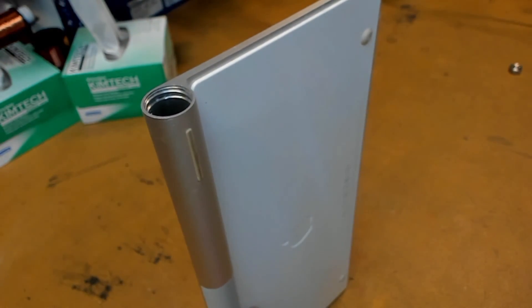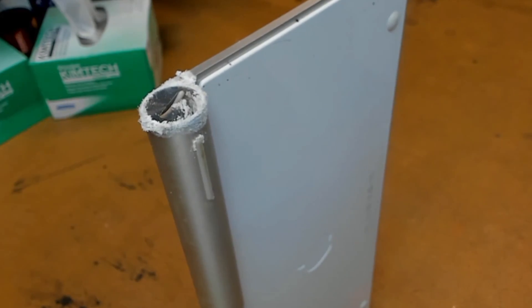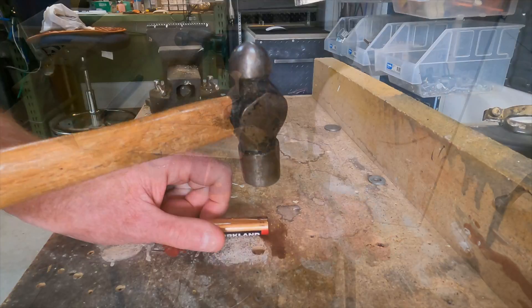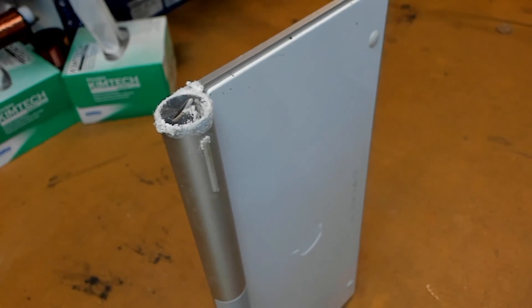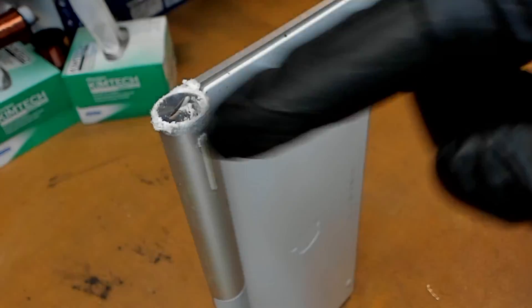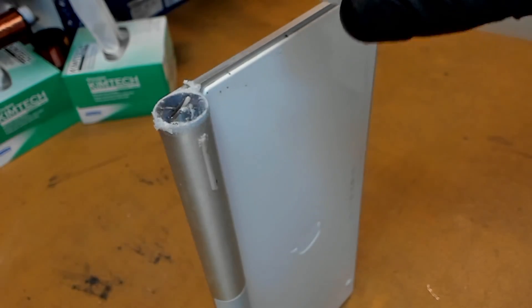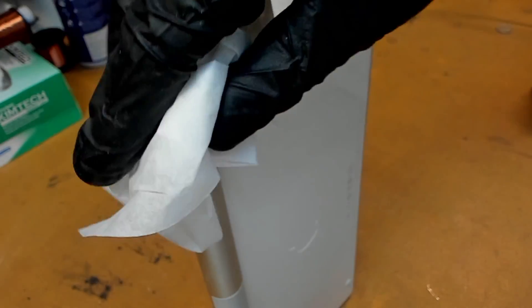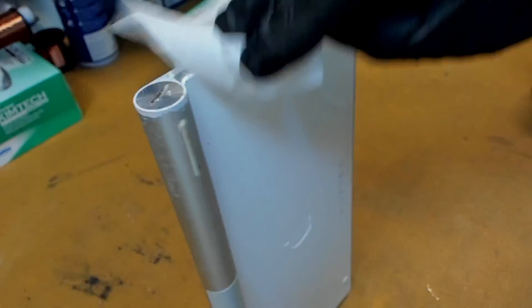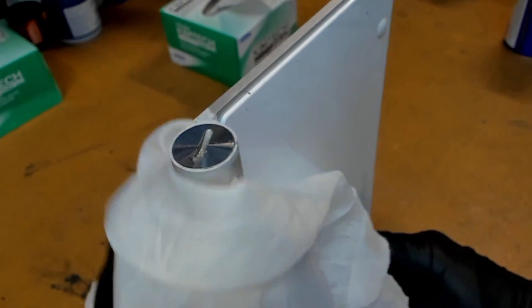But if your cap is corroded, we have to take a few extra steps. We have a corroded battery cap here — we prepared this earlier by squashing a battery, putting the keyboard in a vice, forcing that squashed battery into the keyboard, and letting it leak everywhere. The best way to attack this situation is to get on a pair of gloves, then squirt down the top with some isopropyl alcohol, get some tissue, and wipe off all that gunk to clean it up. Get rid of all that excessive battery acid.